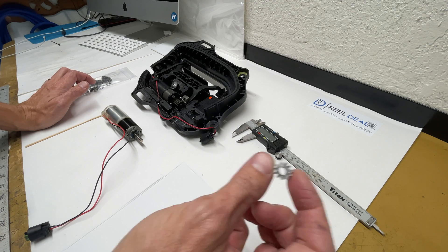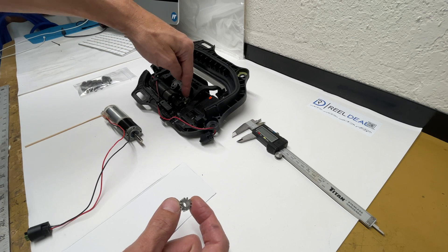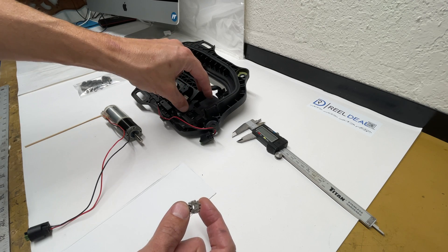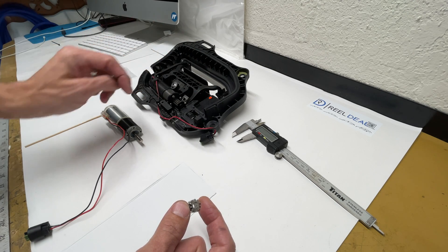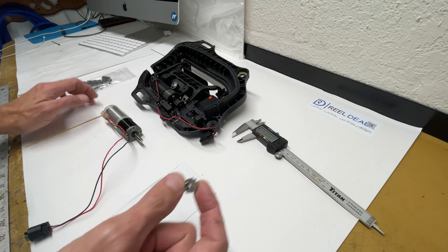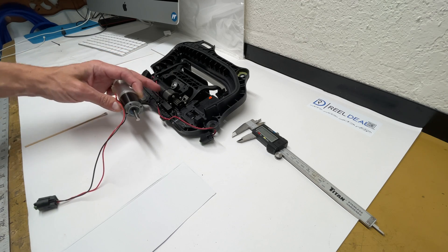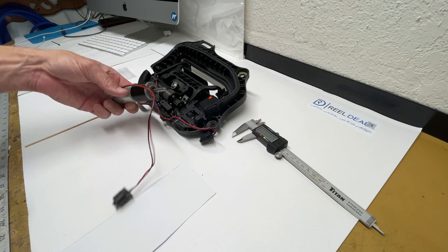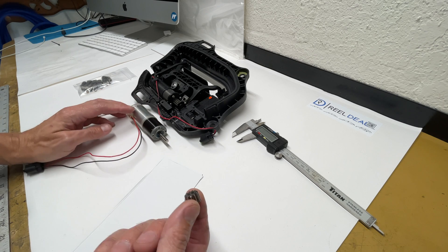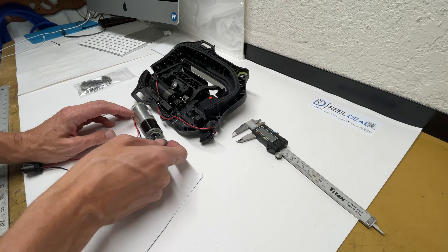The motor gear is the issue. On the older generations, we had a problem with the paddle gears breaking. Now they've redone everything, but these are your new weak point. What I have here is a spare motor — you'll see it looks a little different. These are just newer Gen 3 motors, still found in some of the Gen 3s.